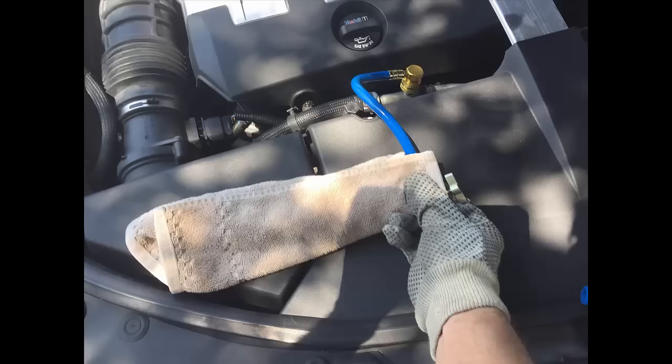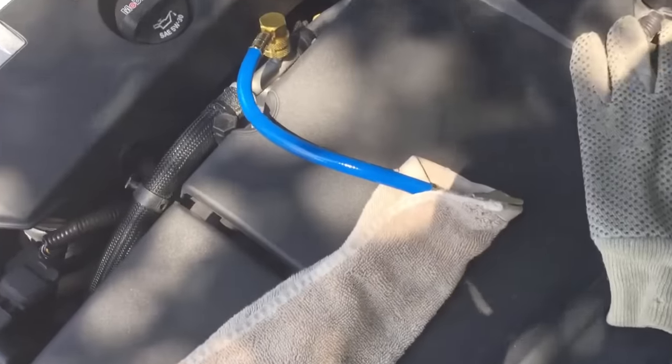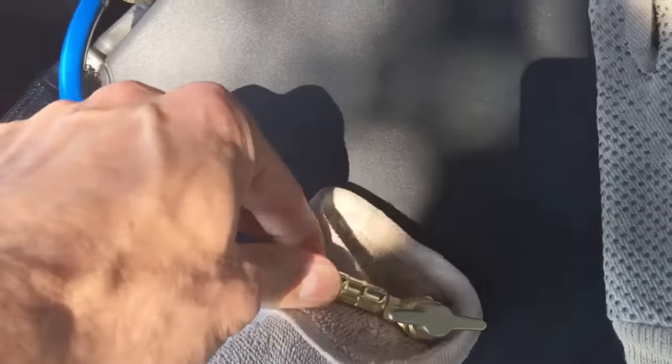Use gloves and glasses — if it gets in your eye you can go blind. If you have one of these with a trigger on it, it's even better because you can use it with one hand more easily. I took some pressure out; unfortunately I couldn't record it because I needed to use both hands for that.